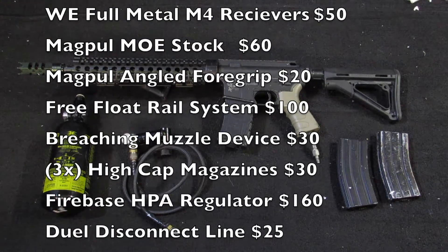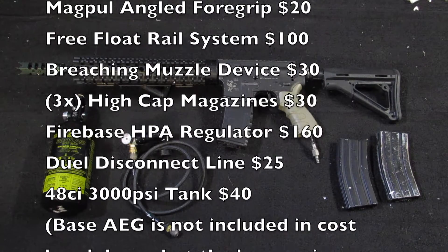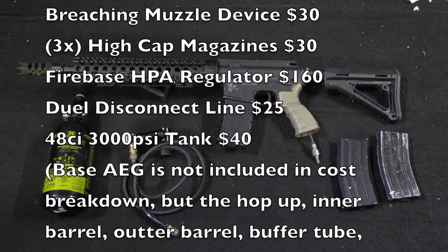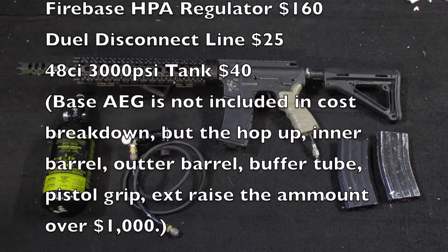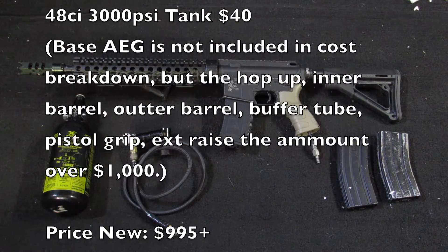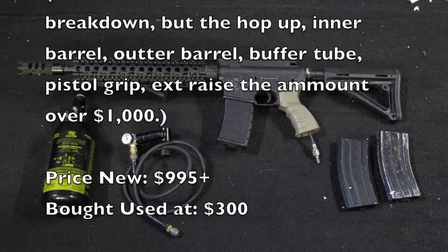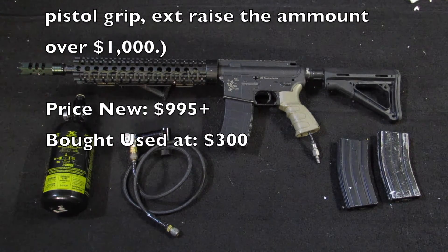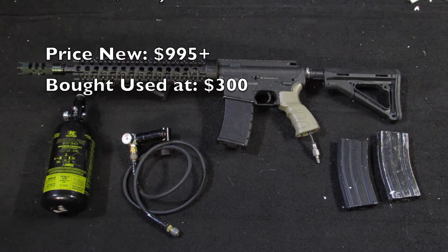It comes with three high-cap magazines, though those aren't really important. It's got both the battery as well as the FCU unit in the back stock, and it's got a Firebase regulator for normal HPA tanks around 3000 PSI — so it's not SLP, which is nice. That's a more expensive one, runs about $160. Comes with a dual connect line as well as an Empire 3000 PSI by 48 cubic inch tank.